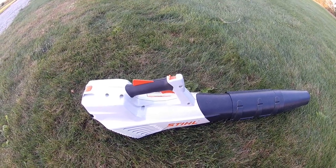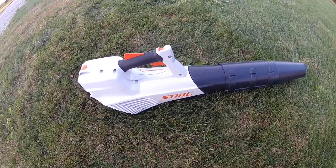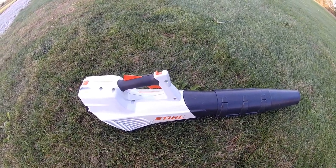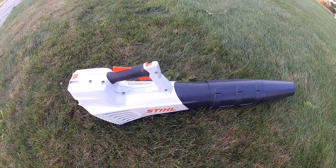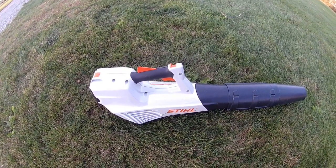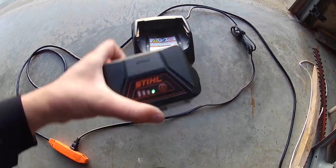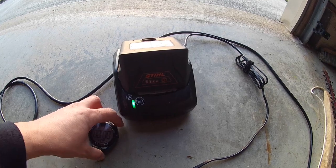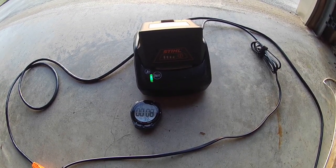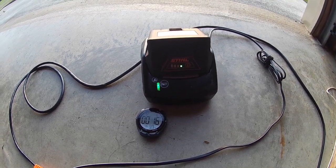I'm going to try to get a leaf video in this fall — that's my main goal with the Steiner sweeper. If you guys want to see this blower doing leaves, comment below and I'll try to do two videos at one time: the sweeper and a more detailed look at this blower in leaves. Now I'm going to put the battery on the charger and time how long it takes to go from completely dead to fully charged.